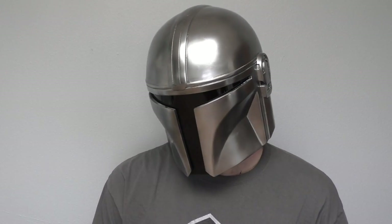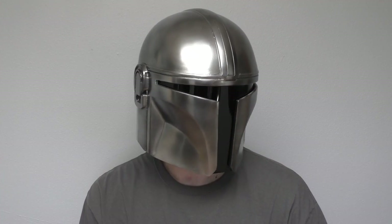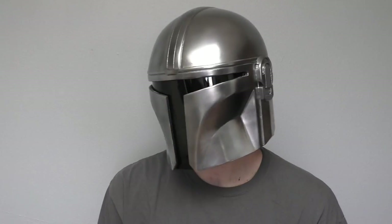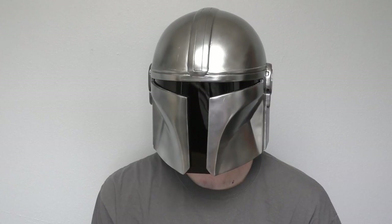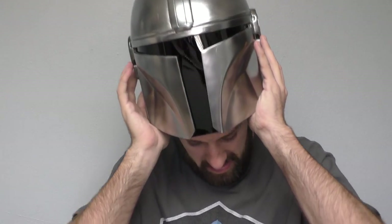That is right everybody, today at the Galactic Armory we finally find the way. Today I'll be showing you guys how to make your own Mandalorian helmet as seen in the TV show The Mandalorian. This helmet was probably one of my most frustrating builds — I tried so many different techniques to get it to look right.